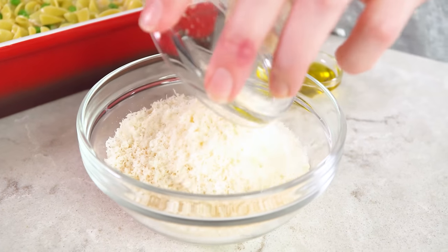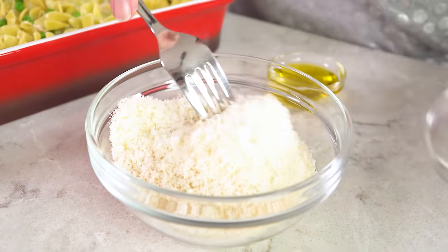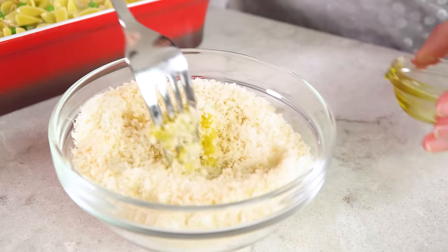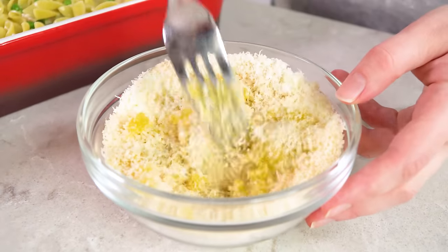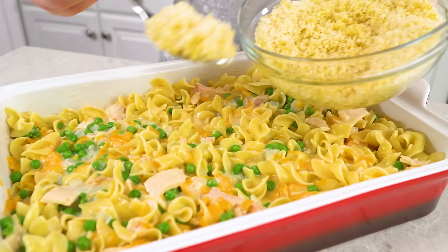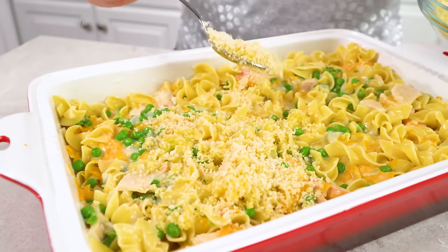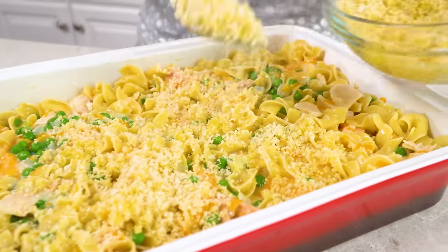You'll need 1 cup of panko breadcrumbs. Then you're going to toss the panko with 1 and 1/4 cup of grated Parmesan cheese and 3 teaspoons of extra virgin olive oil. You'll end up with a nice crumbly mixture and that's exactly what we're looking for. Take this and just sprinkle it over the top in a nice even layer.